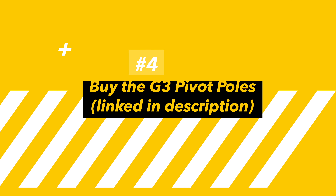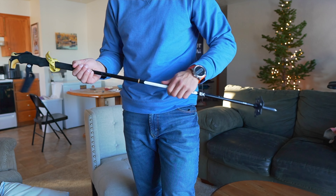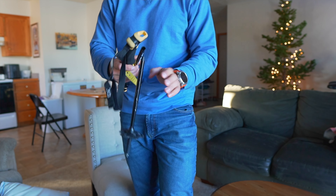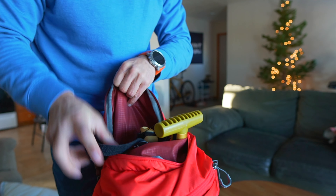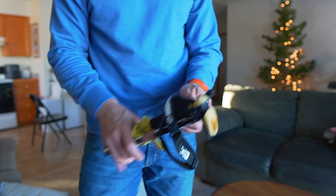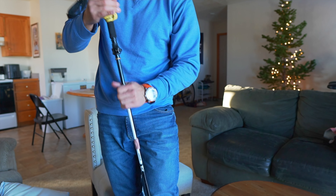I finally found the best poles for split boarding in my opinion. I love these because of how quickly and nicely they fold up and store in your bag, so you don't have large trekking poles sticking out like antennas. They also deploy easily when you dig them out, and they're very durable.